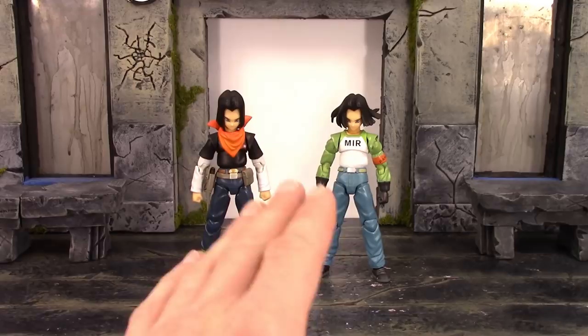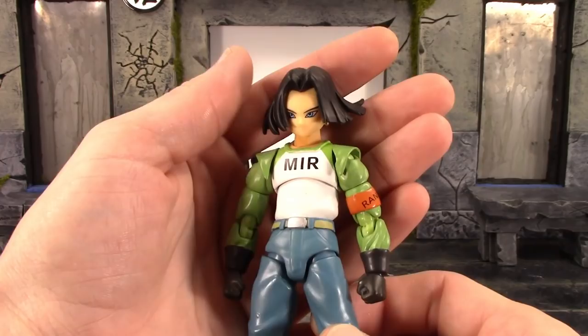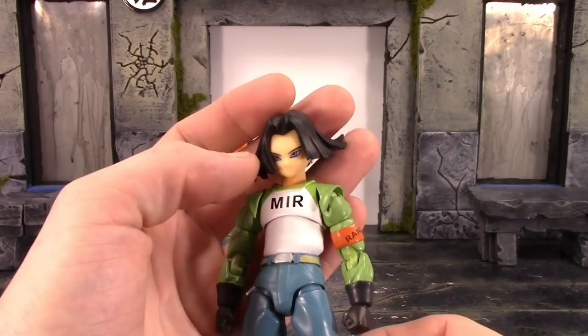Now let's take a look at the star of the two-pack — the Super version of Android 17. I think the Super version definitely turned out better than the Dragon Ball Z version. This one has the hair kind of blowing around like he's moving quickly or shooting an energy blast. The sculpt looks just like the Dragon Ball Z one — definitely a big plus to Classy Adventure for that.